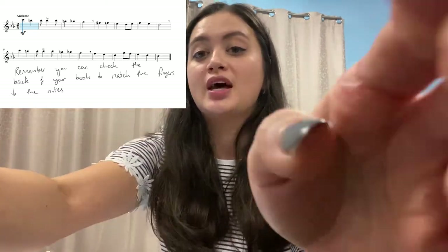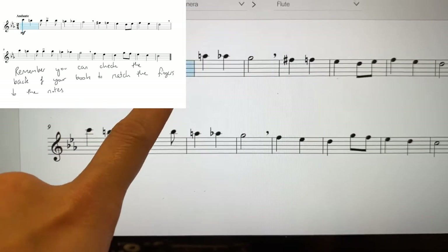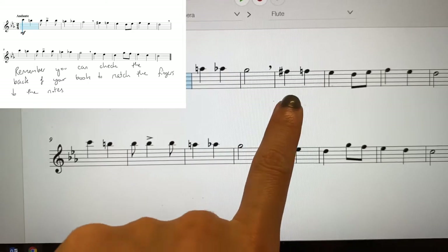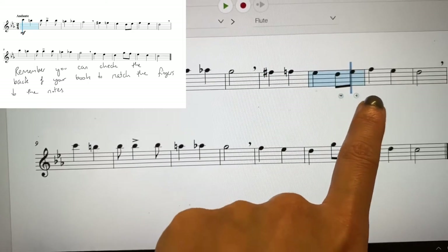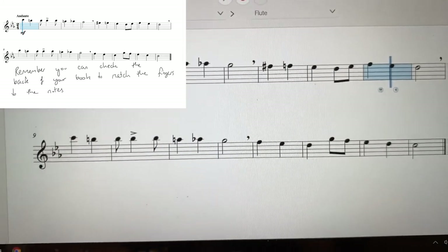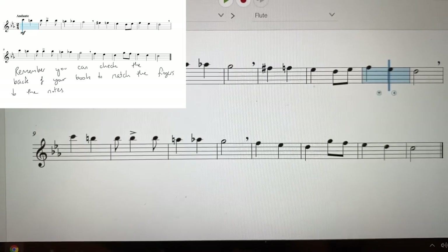Now I'm going to show you what it looks like just to check: C, B-natural, B-flat, B-flat, B-flat, A, A-flat, G, F-sharp, F, E-flat, D, E-flat, F, D, E-flat, D. Now pause it here and see if you can practice the whole second half without me.